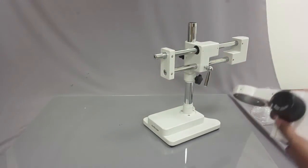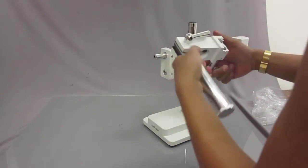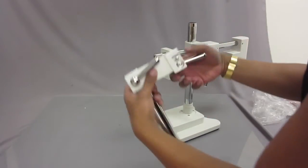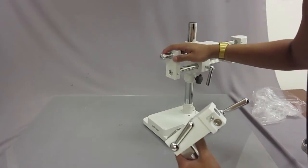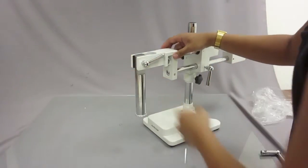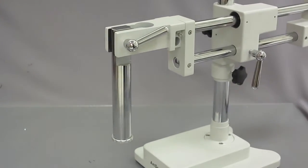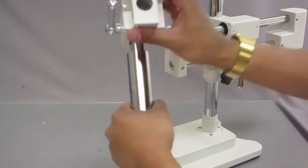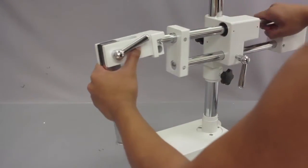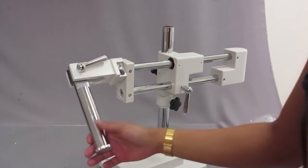This next part is going to hold the focusing rack of the microscope. The first thing you have to do is take this part and attach it right here in the front — it goes in quite easily. This part has a screw, and you're just going to go ahead and place it right here.